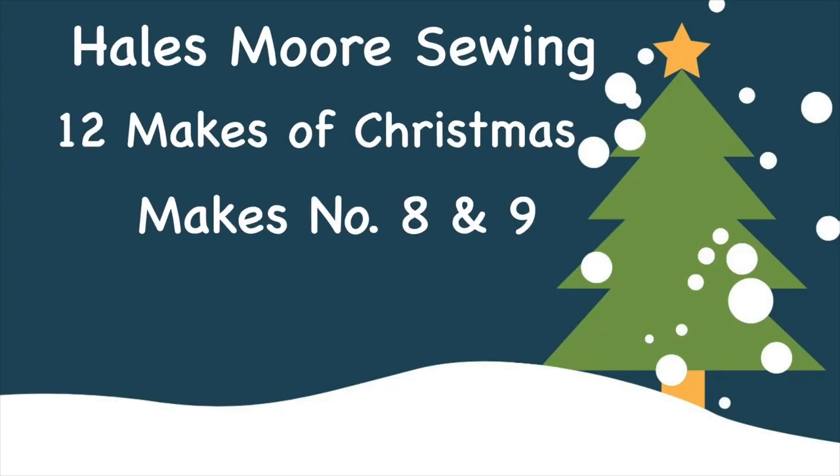Today it's all about Christmas pyjamas. Hi everyone, I'm Hales and welcome to my channel. I'm currently doing a mini series called the 12 Makes of Christmas and I'm on makes number eight and nine. I'll be honest, I do not know if I'm going to make it to 12 - I am seriously running out of time and energy. If you don't know what I'm talking about, I'll link a playlist at the end of this video to catch up on all my other makes throughout December.